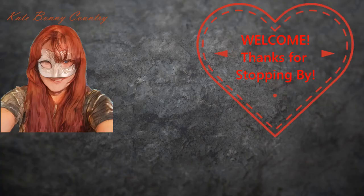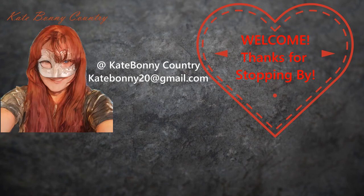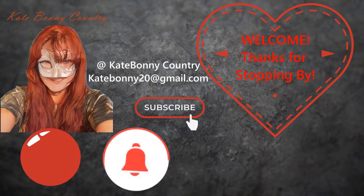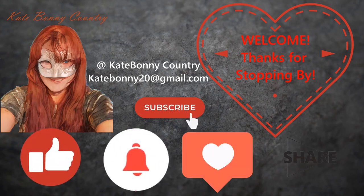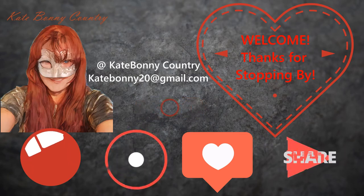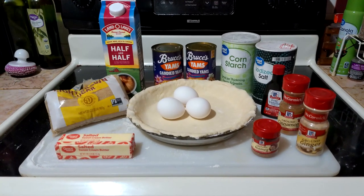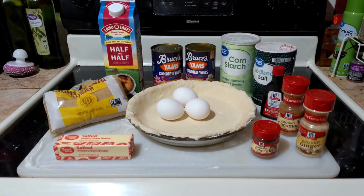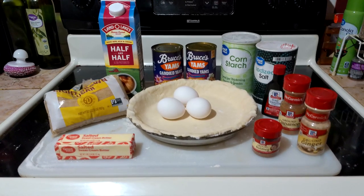Before we go any farther, I just want to say welcome to Cape Boning Country. Thank you so much for stopping by. This channel is not possible without viewer support, so please remember to like this video, subscribe and get notified, comment and share with your friends and family. This is a time crunch recipe that takes me roughly an hour to make. I will put the print version of the recipe in the description.